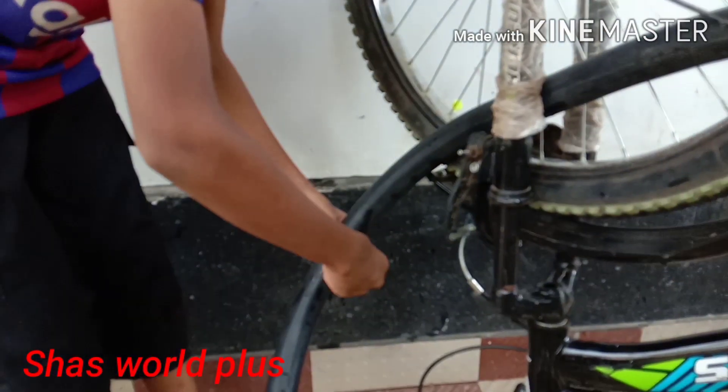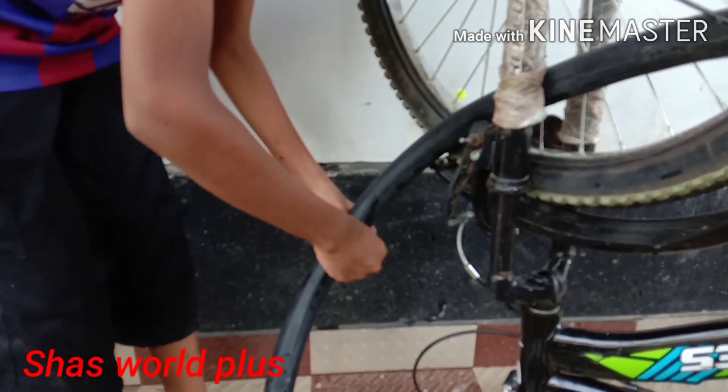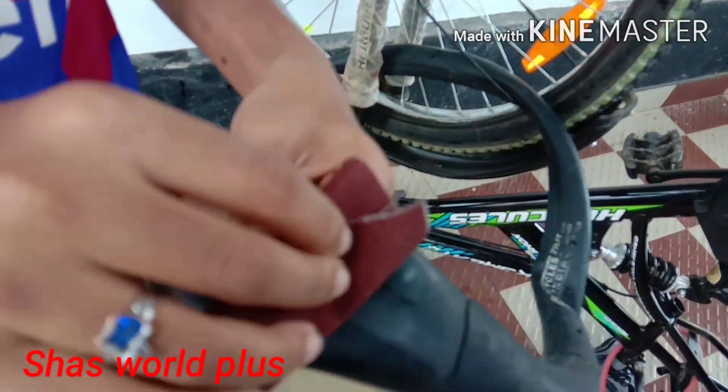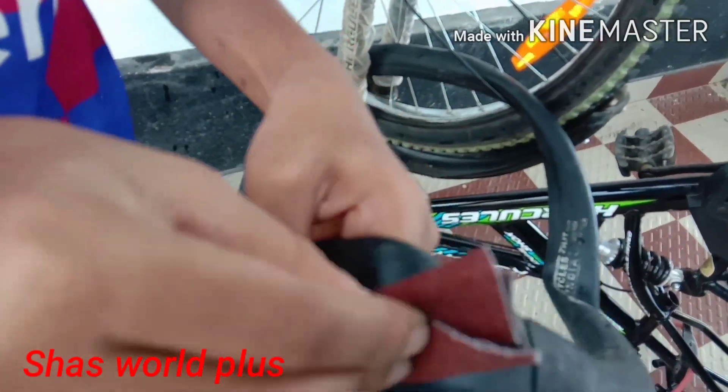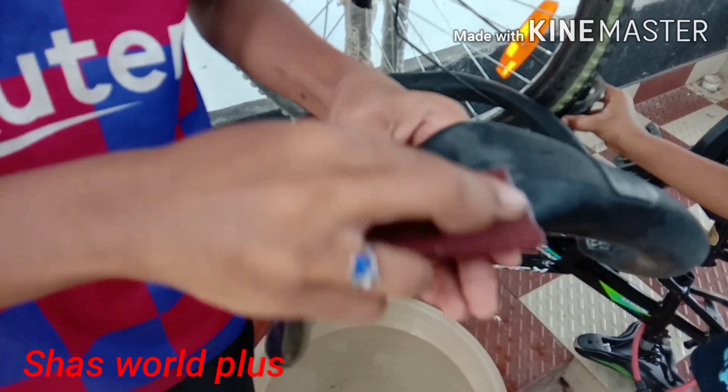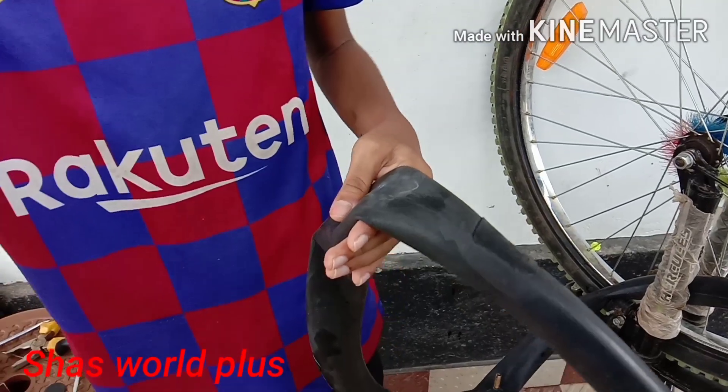Then I'll cut a bit. Now I'll cut it. Let's cut the solution.